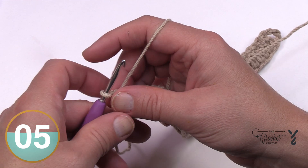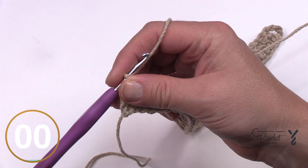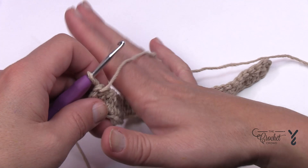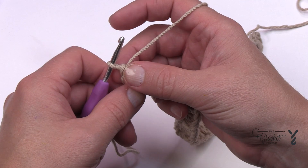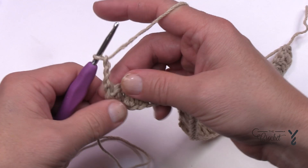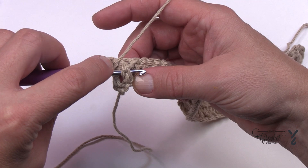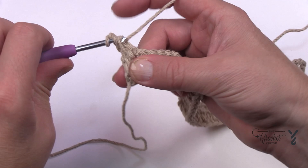Let's begin row number two. Rows two and three are going to be the repeat for the rest of the project. The first two stitches and the last two stitches are a buffer zone — the rest of the pattern plays inside those. Begin by chaining three, which counts as a double crochet, and then the very next stitch is a front post double crochet. Come in from the front, go across, yarn over, pull through, then pull through two and two — that's a double crochet front post.